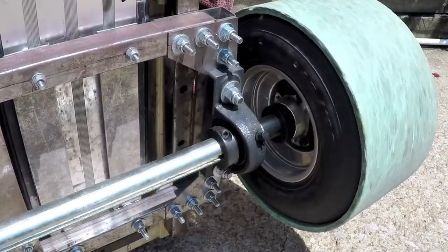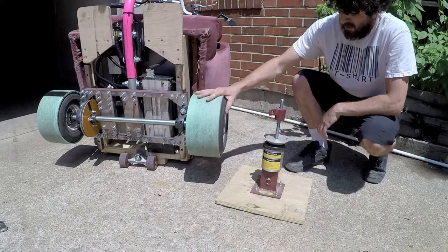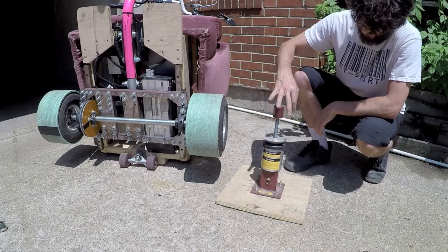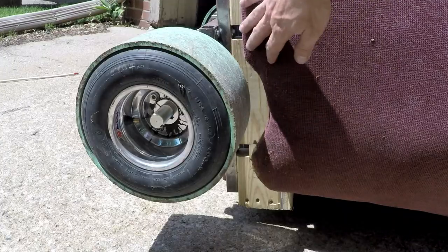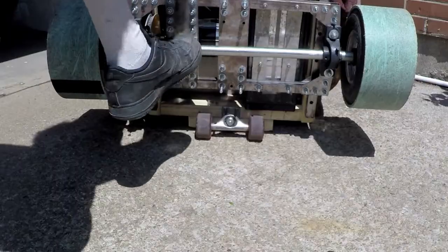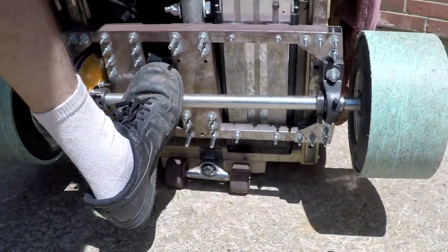I got the axle bearings, rims, and wheels from BMI Carts. An important thing is you've got to get the tires mounted at a lawnmower service — this portable mini tire changer does not work. I cut out some custom wheel wells and found the chair for free.